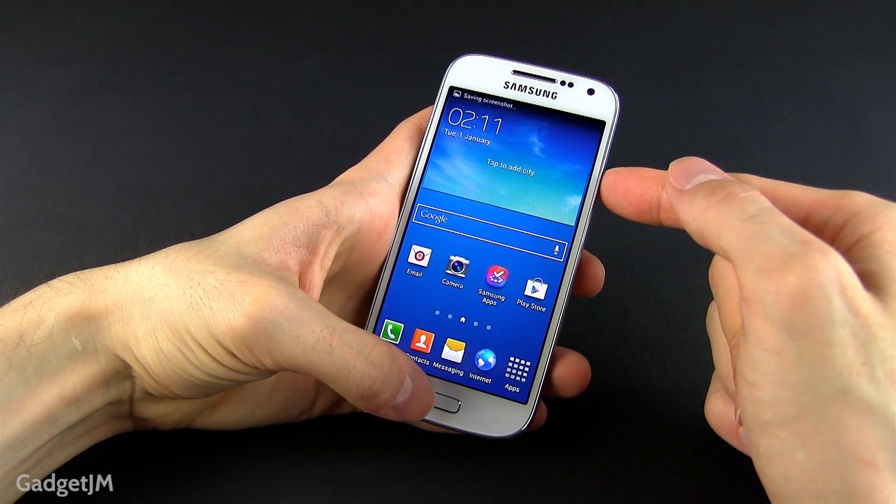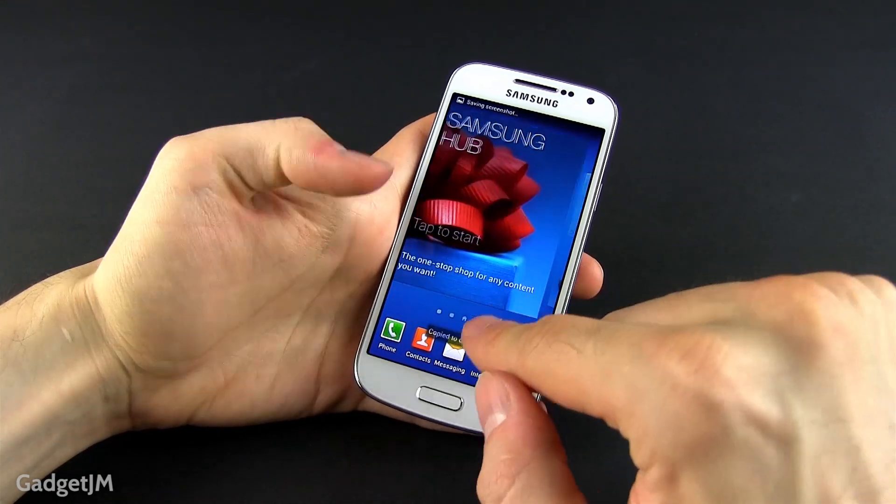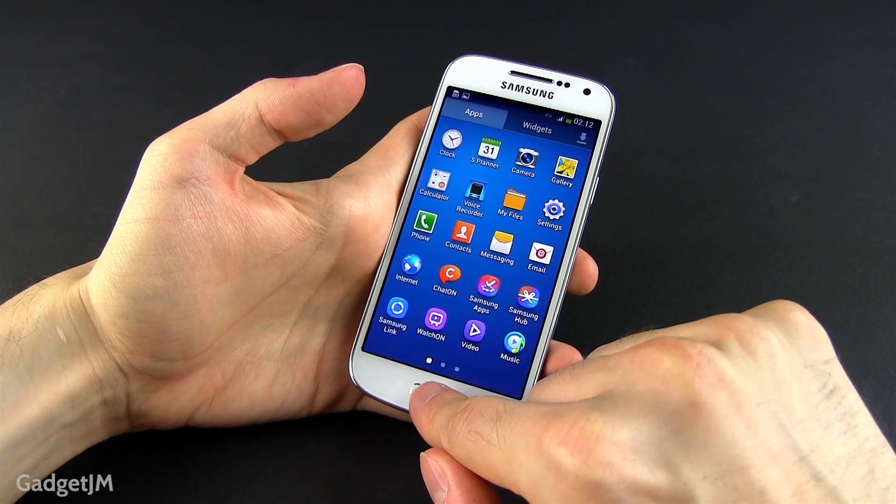So remember, press the home and power button simultaneously and keep them pressed for a second or so — that's the only way to take a screenshot on the Samsung Galaxy S4 Mini.